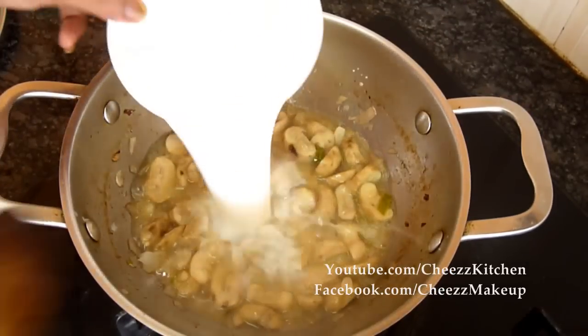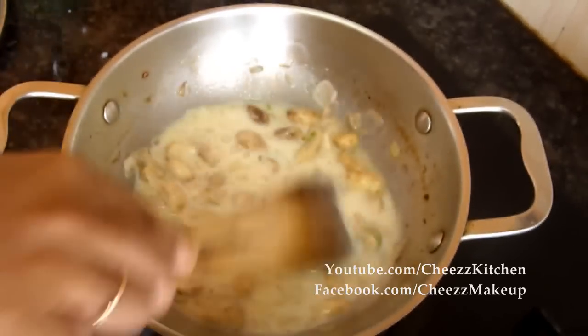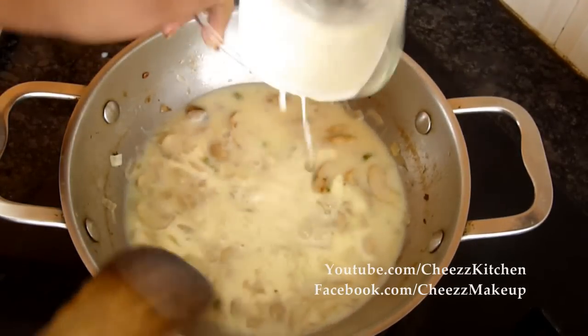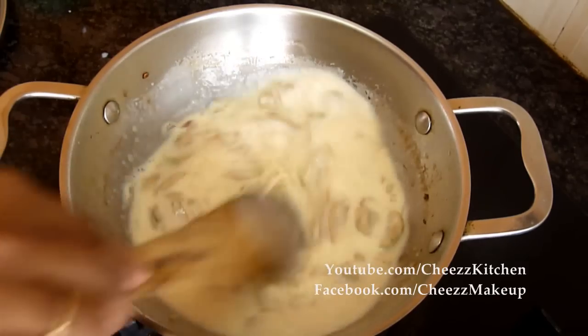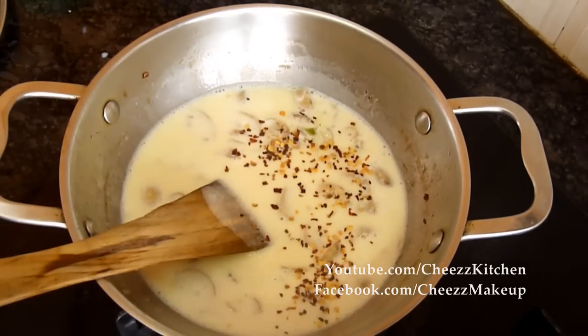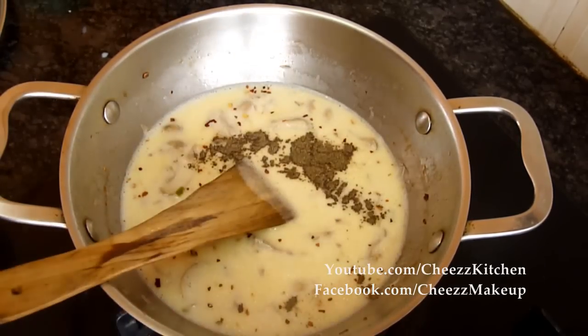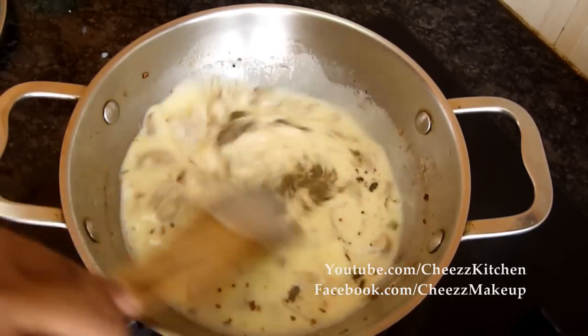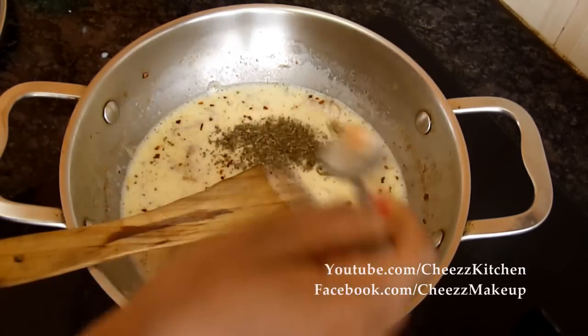Now I'm going to add milk and cream. Then chili flakes, pepper, and basil.